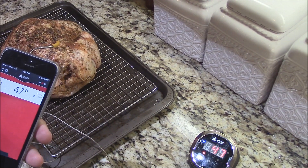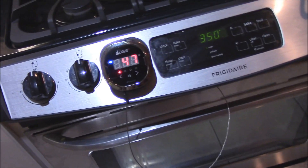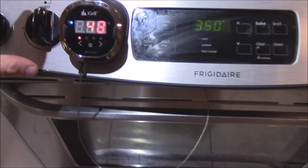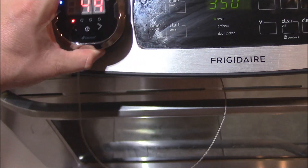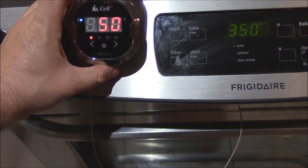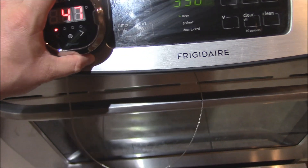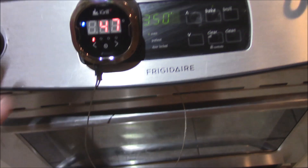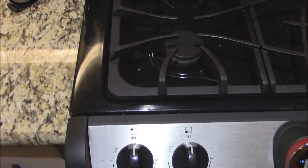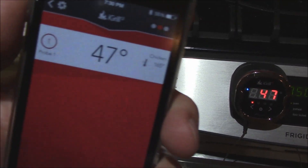So let's put this bird in the oven. We'll stick the iGrill display case right here on the side — it's got a little magnet. So we'll just stick it right here and let it chill out for a while. We can watch our temperature over here on the iPhone and go run around the yard or whatever.